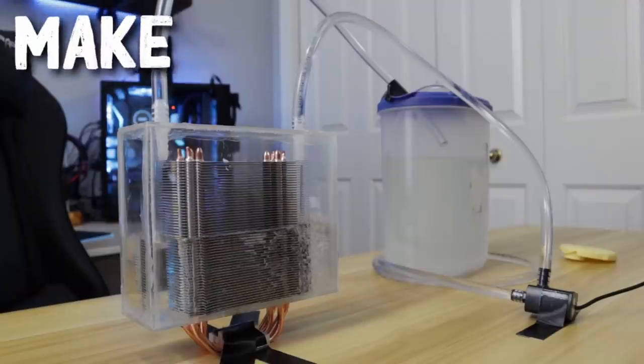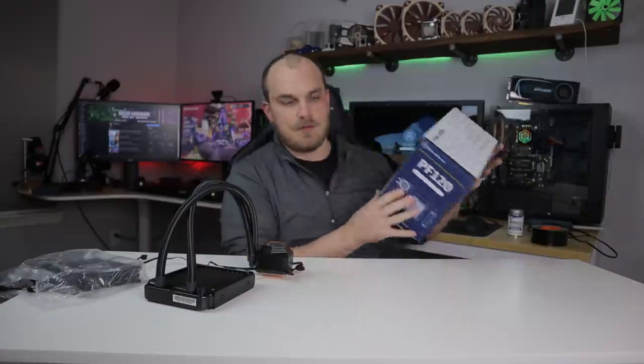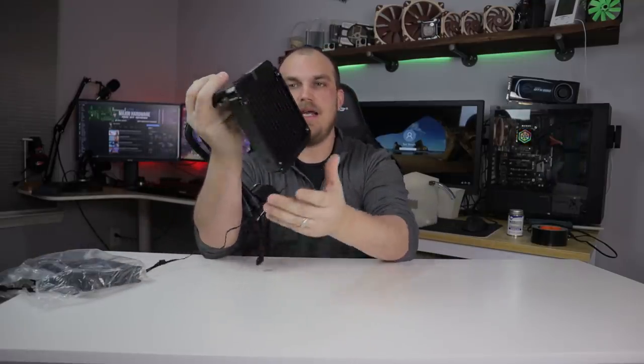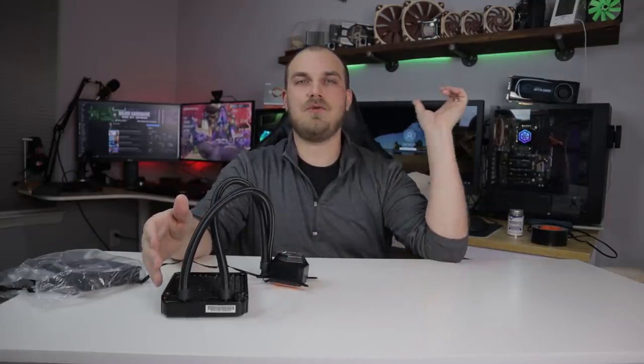Well, if you've asked that question to yourself, stick around, because here on Major Hardware I like to answer the questions that nobody's asking. So now that I have your attention, let me walk you through what we're going to be doing here. This is the PF120 from Silverstone — I made mention that I had this cooler back when I did the review of the PF240, which is still in there working great. I alluded to the fact that I had this one and we were going to be using it to try to cool that one.